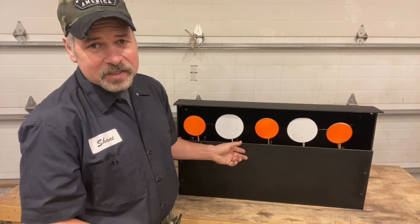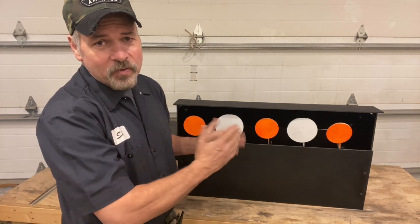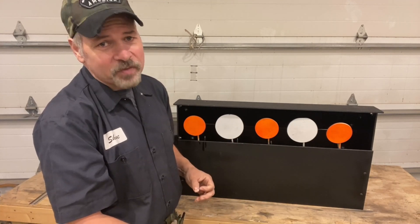The way this shooting gallery is set up right now, one target resets at a time, but you can rearrange the cams so that you can reset two targets or even three targets at a time if that's your pleasure.